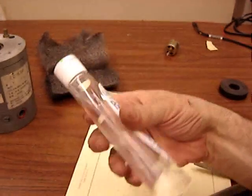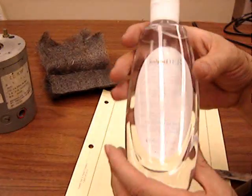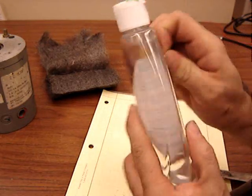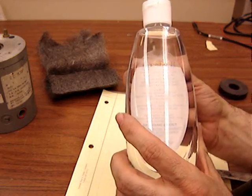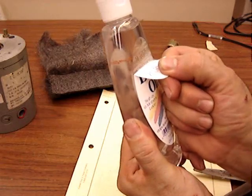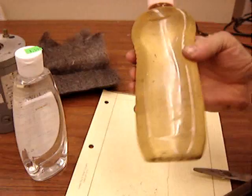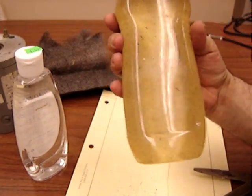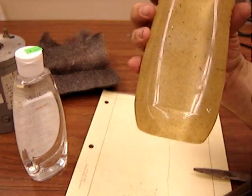Get some baby oil. I went to the store and found one where the label is only on one side and easy to peel off, so you can get rid of the label. Then spray it with white spray paint for a nice uniform background. And that's the 3D magnetic viewing cell. You can get these from the physics catalogs, built out of plexiglass, for a couple hundred bucks too.